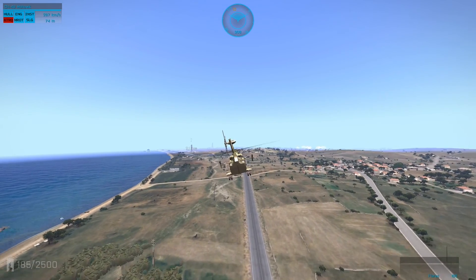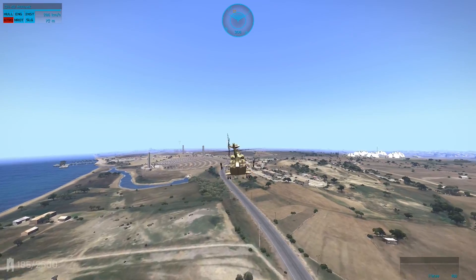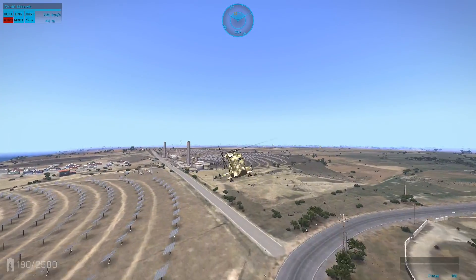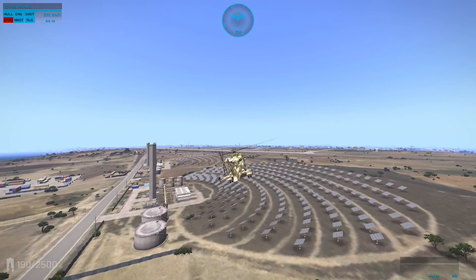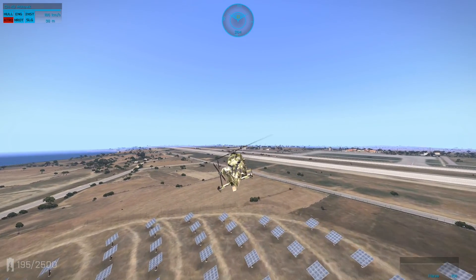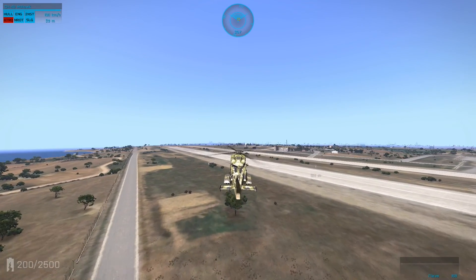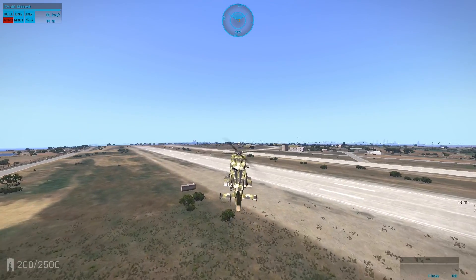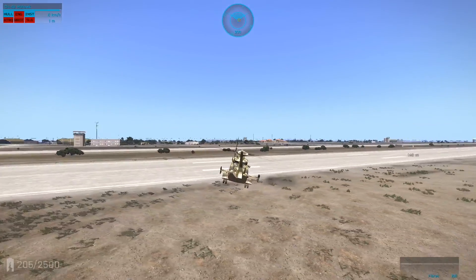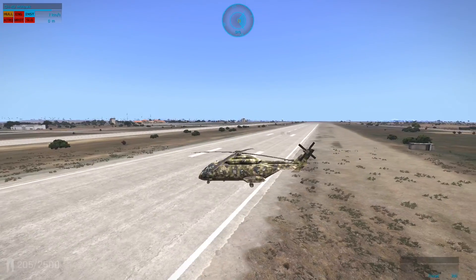Just close that gap. About a click and a half out, I'm going to start throttling down a little bit, tilt back, and bleed some speed — but not too much because you don't want to start spinning. I'm throttling down a little more trying to get low. You can do a slight rolling landing, but you want to avoid going sideways. Made it down safely, though I came at it at a bad angle.